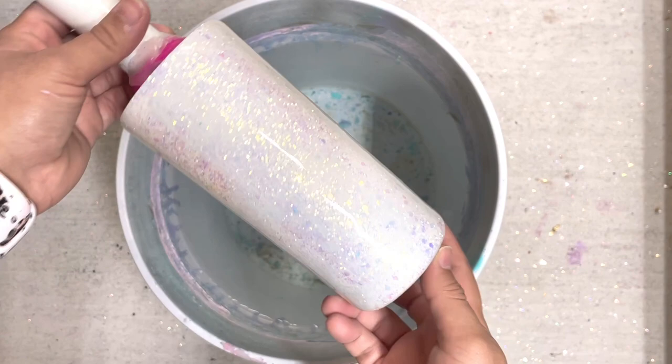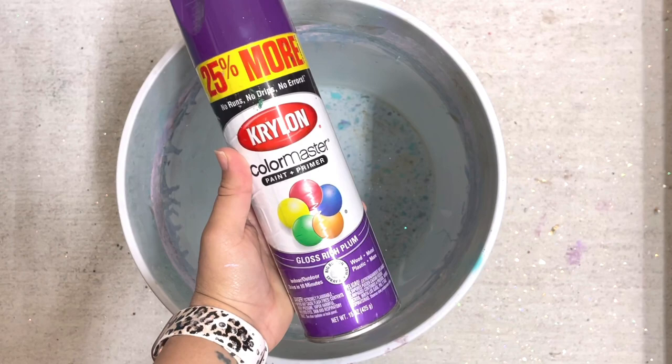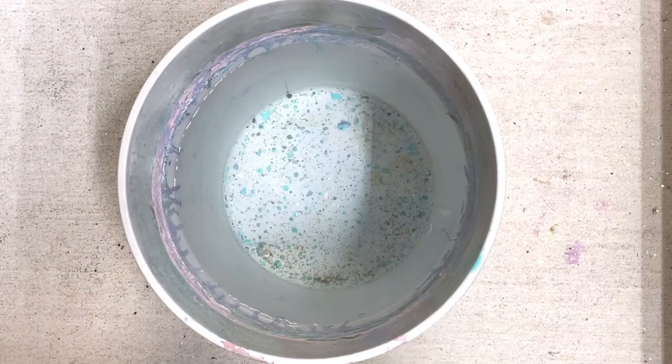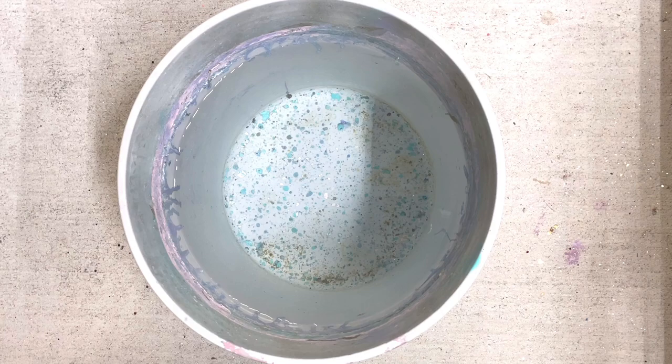I'm going to show you how to dip a solid colored glitter tumbler, a solid white base painted tumbler, and a glitter swirled tumbler. The glitter ones have already been epoxied. I try to use as many gloss paints as I have. If you use a satin like this French lilac, make sure it's not very windy outside because it will dry much quicker. Satins, flats, and metallics tend to clump the most.